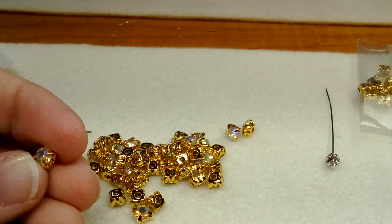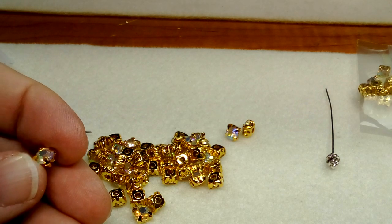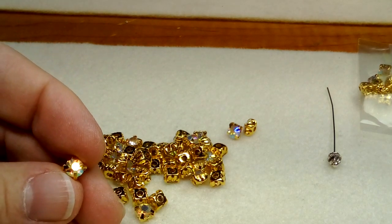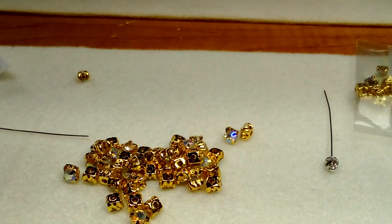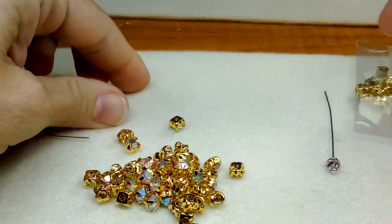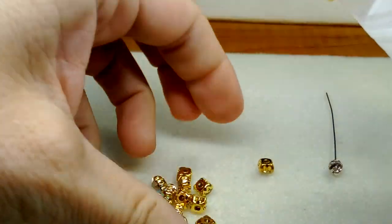So these are resin rhinestones with gold claw flat back, and they are a hundred for two dollars and fifty cents. I think that's why I was like, yeah, let's try these just for fun. They're pretty nice, I'm impressed. A hundred of these for two dollars and fifty cents Canadian — that's even cheaper for my US friends.